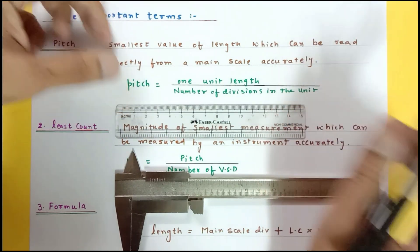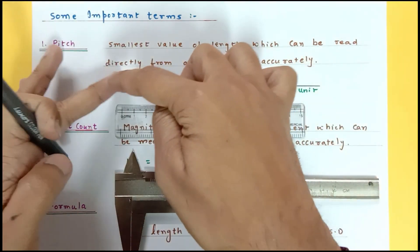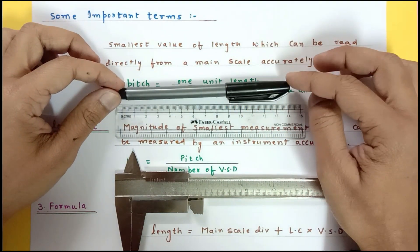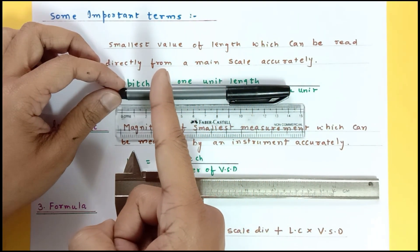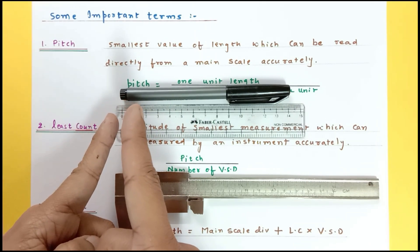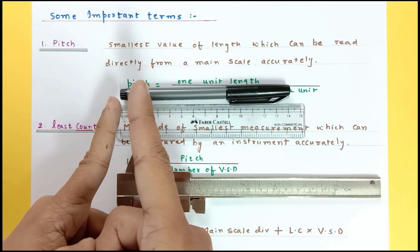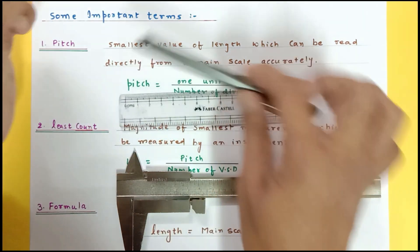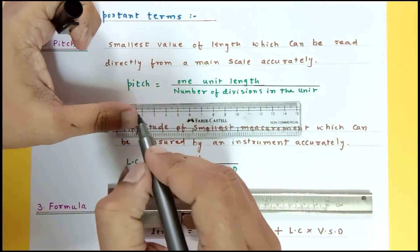Suppose I put a scale over here that can measure up to 15 centimeters. If I keep cutting this marker pen, the length gets reduced. The least length I can measure is 0.1 centimeter, because after zero the next division is 0.1 centimeter and there is no other division between 0 and 0.1 centimeters. So pitch is the least length measurable with the main scale, which is 0.1 centimeter.